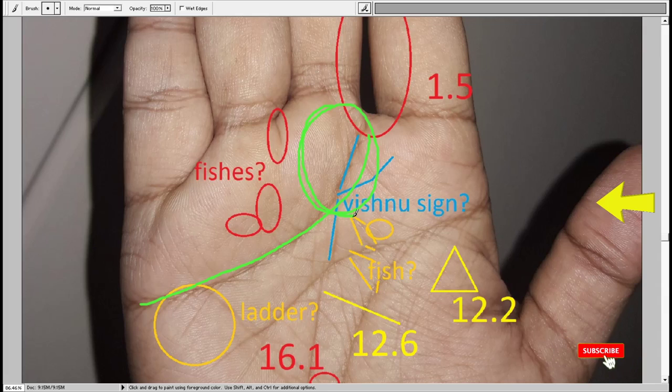Both the life line and head line are joined together for a long period, and the later period of life the person is likely to be successful. Then we have a few perpendicular lines over the mount of Mercury, which signifies skill. Having perpendicular lines over the mount of Mercury means the person has got multiple sets of skills. Even a single line would give excellent results — you do not need many lines to be successful; just one single line can mean extremely successful.